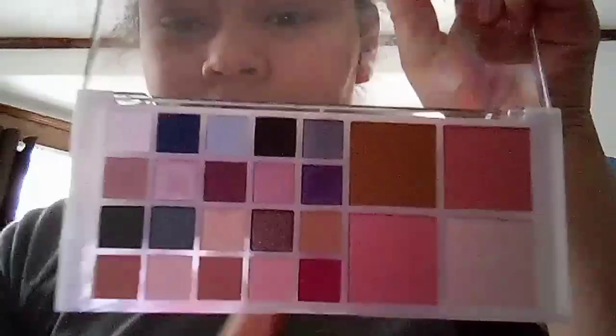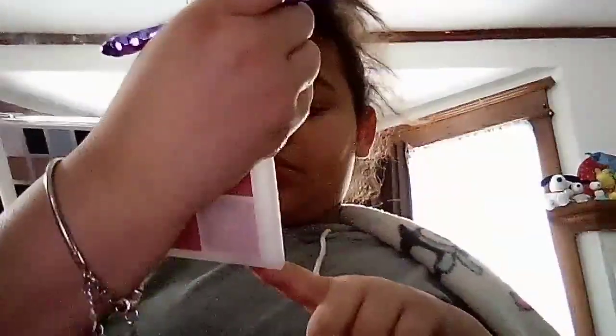I also put this lip balm on. Now we're going to do eyeshadow, and this palette that I have from the Caboodles Ulta Beauty thing. We're going to be using these two brushes for the eyeshadow. First we're going to use this one and dip into matte toupee.